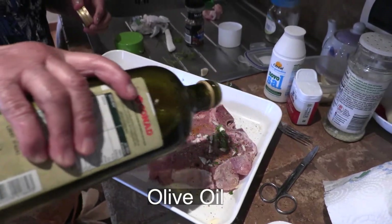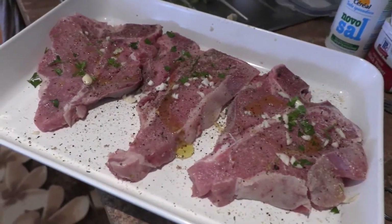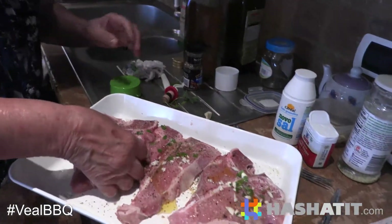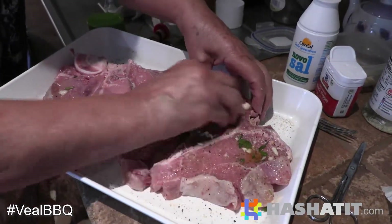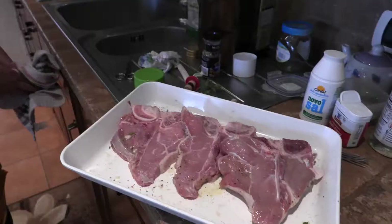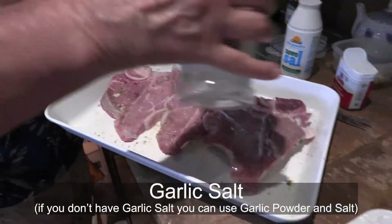I'm gonna teach you. Oh, what's this? It's white — white wine? Yeah. Just a little bit for now. Yummy. Gonna turn it over and do it again. Cut that fat off. Do the same thing — little bit of salt. You do it on both sides, turn it over and do it on both sides. Is that the garlic salt? Yes.